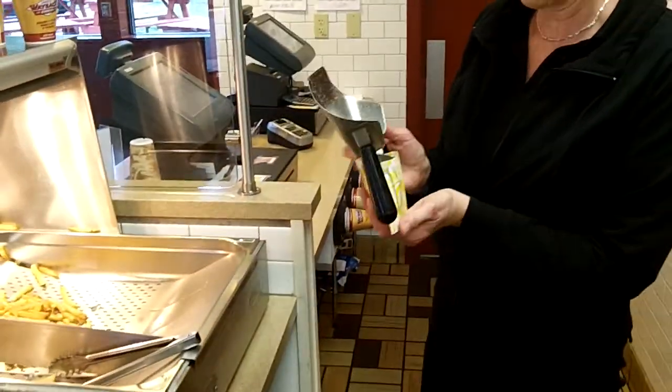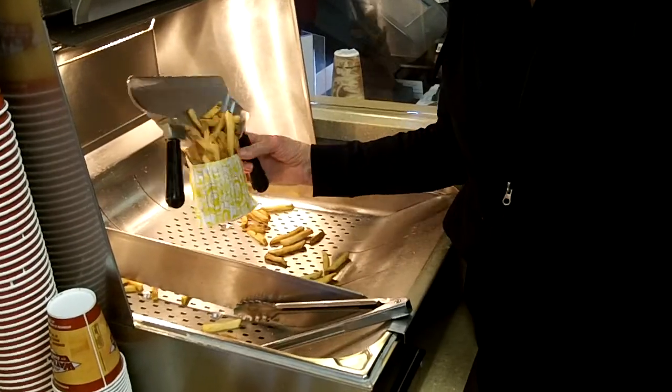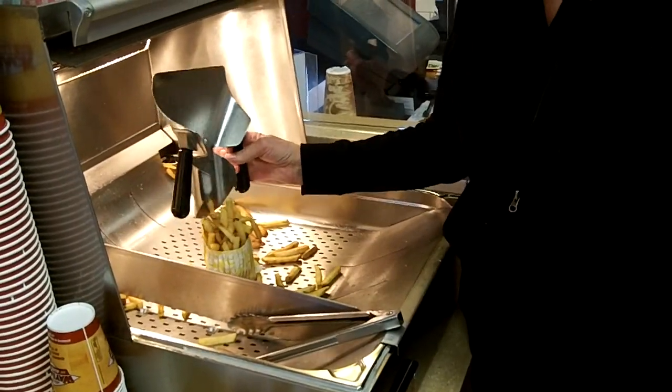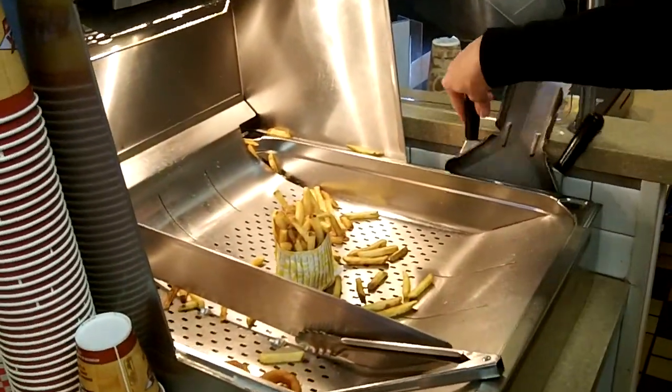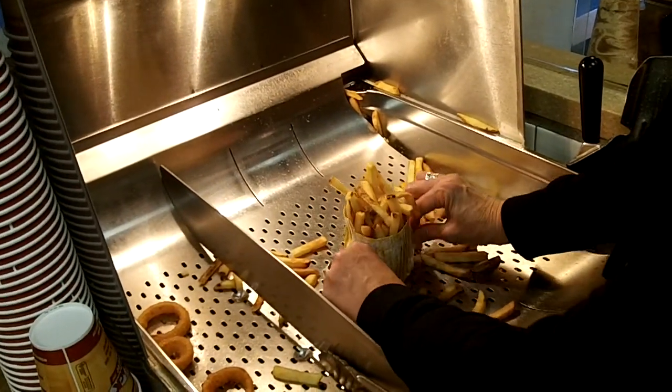Go ahead Barbara. This is how you put the fries into your — what do you call it — a magic bag. It pretty much stands right up. And then you want to expand it from the bottom. Expand it from the bottom.